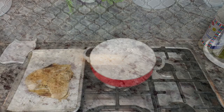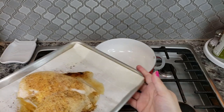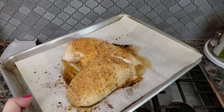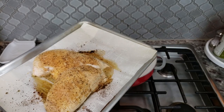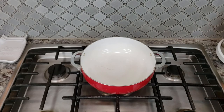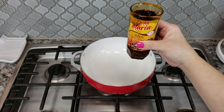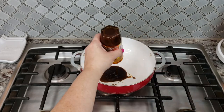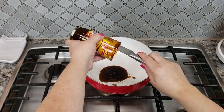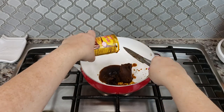Now I'm going to start on my mole sauce. My chicken is done — I'll let it rest and then chop and shred it. I'm going to be using Doña Maria brand mole sauce, which in my opinion is a starter base. I typically have luck getting it out in one clump.